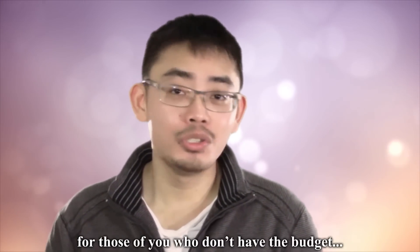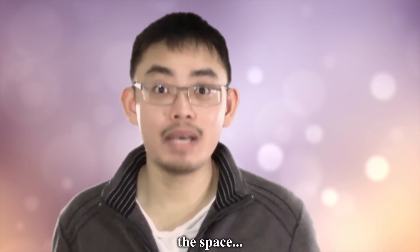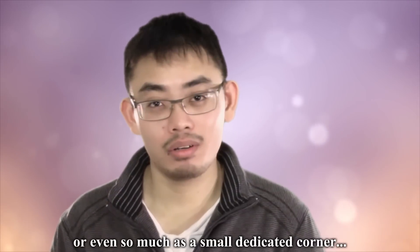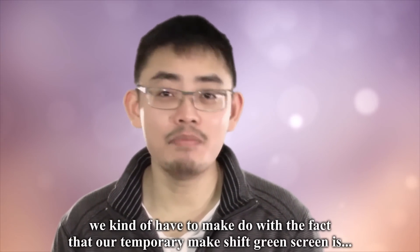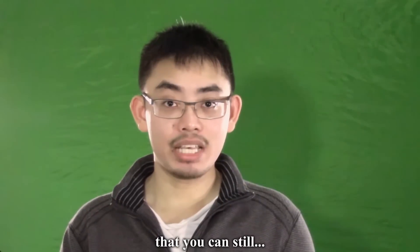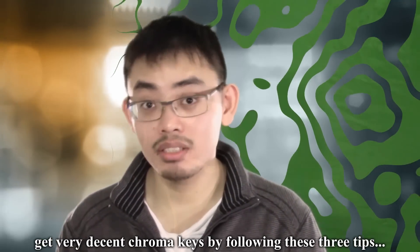Hey kids, for those of you who don't have the budget, and most importantly, the space to have a dedicated green screen studio, or even so much as a small dedicated corner, we kind of have to make do with the fact that our temporary makeshift green screen is probably going to be badly lit, wiggly, and shitty. You'll be happy to know that you can still get very decent chroma keys by following these three tips.